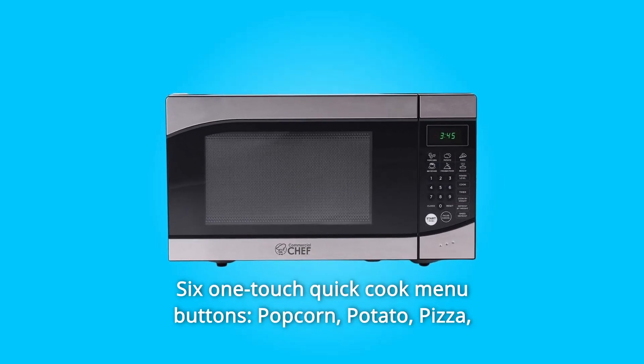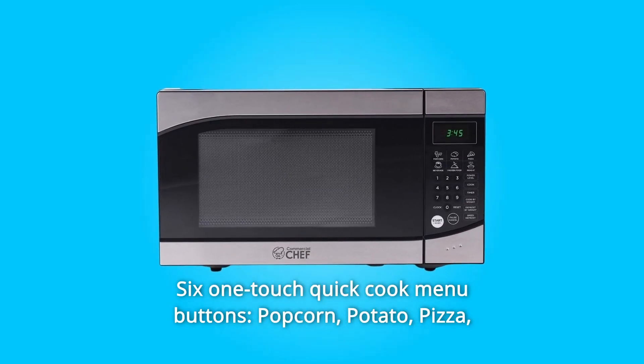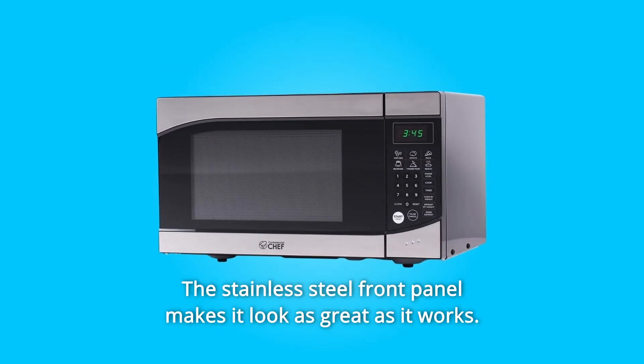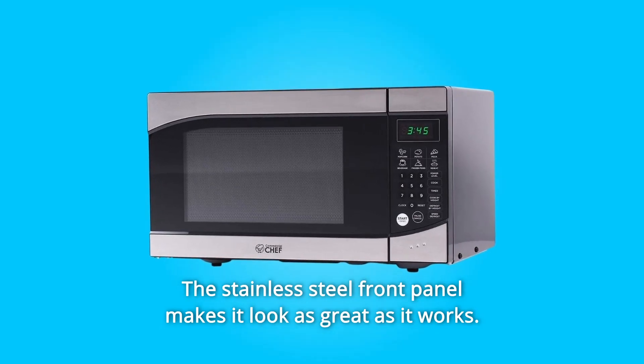Number 9: 6 one-touch quick cook menu buttons — popcorn, potato, pizza, beverage, reheat, frozen food. Number 10: The stainless steel front panel makes it look as great as it works.